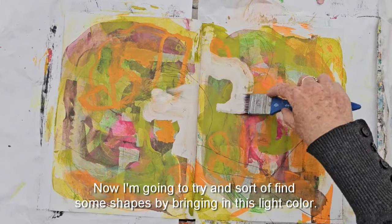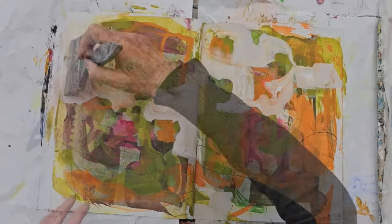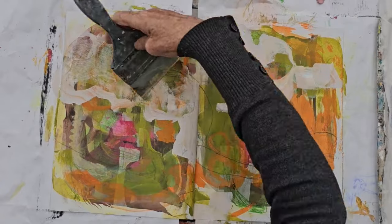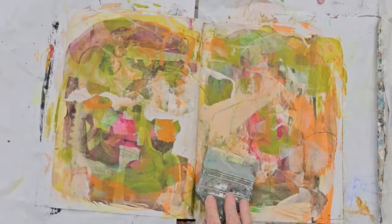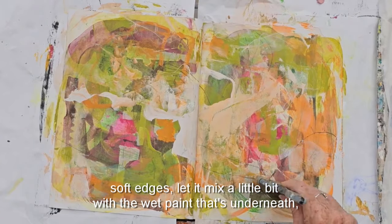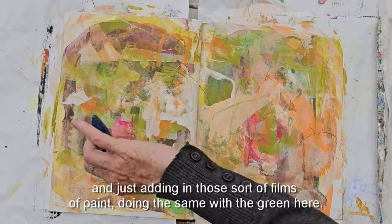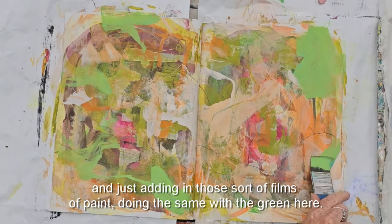Now I'm going to try and find some shapes by bringing in this light color. I want to create some edges here — some thick and thin paint — and just bring in those soft edges and let it mix a little bit with the wet paint underneath, adding in those films of paint. Doing the same with the green here.